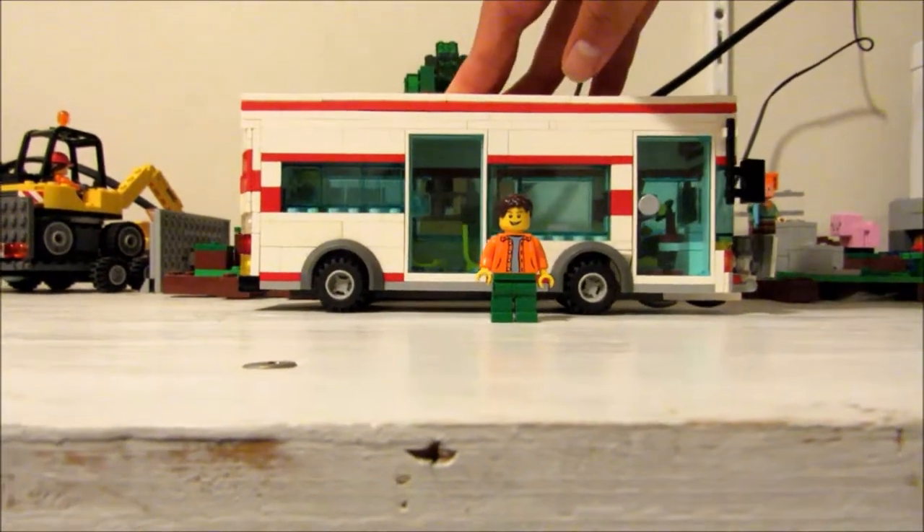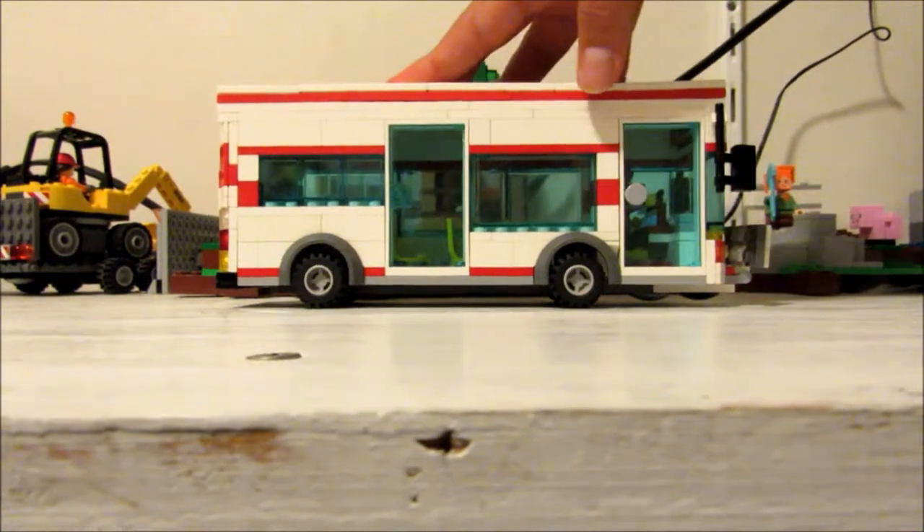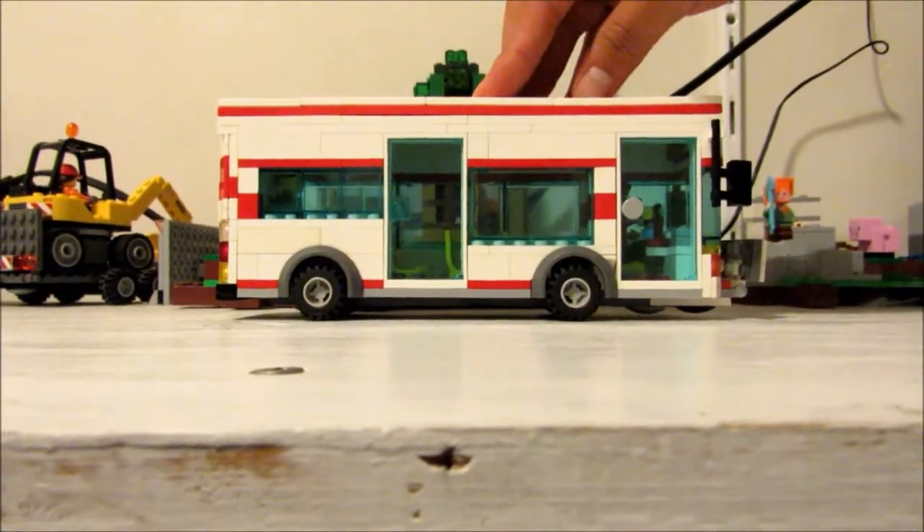So we are here on this bus I made some time ago. Let's take a close look at it.